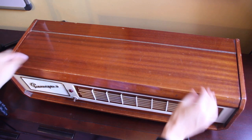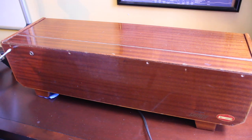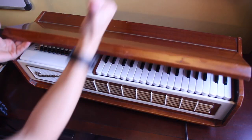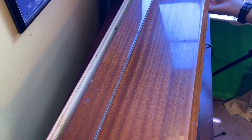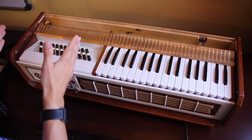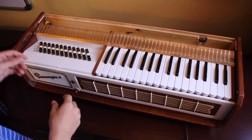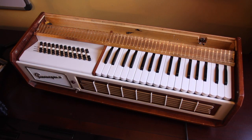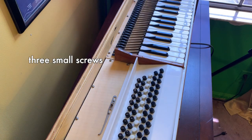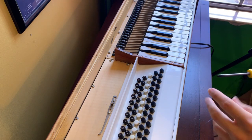First things first, get this lid off. If you look in the back here, there are four different screws — flat head in this case on this particular machine. It doesn't come off, it just kind of slides towards you. There are two main components: the keyboard section and the chord section. It's almost like they just took an accordion and shoved it into a square box. First you have to take this bar off, then you take these screws out and the two components come out.